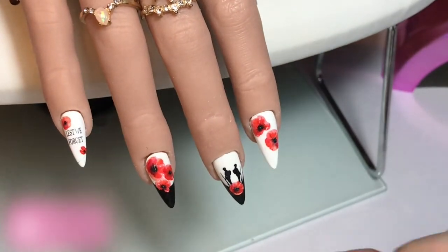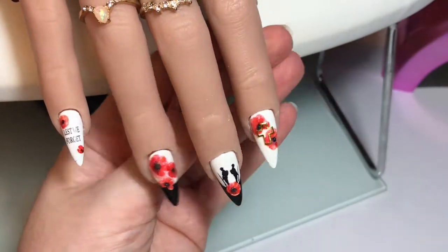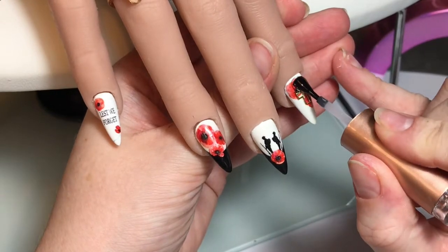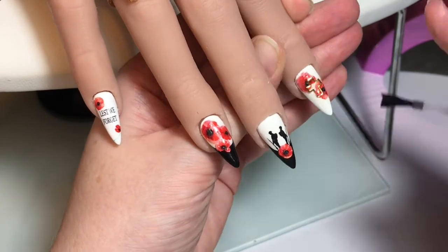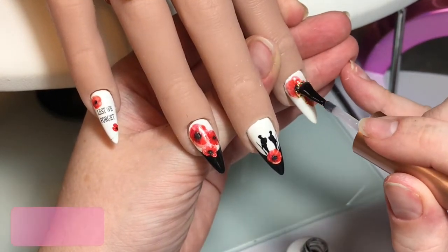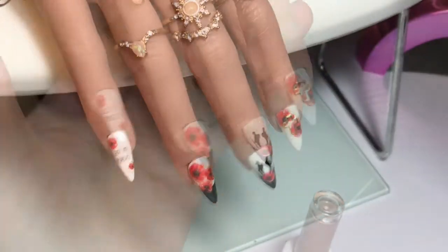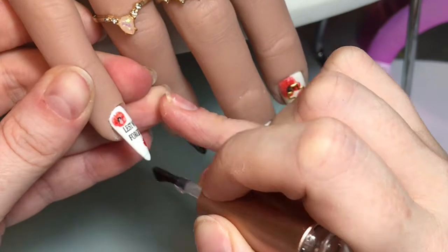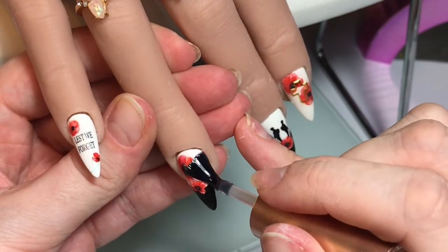Before I pop this in the lamp to cure, I have got a little cross embellishment which I've applied to that wet gel and cured in place. Now I'm going in with a nice coat of Velicity Flex over this just to encapsulate it. Because that cross is slightly raised, I wanted to fully encapsulate it, making sure the Velicity Flex is nice and neat applied all over, then curing that. If it needed it, you could buff over the Velicity Flex to smooth it out, but I applied it well enough that I could go straight in with Tina Top on all of these nails.